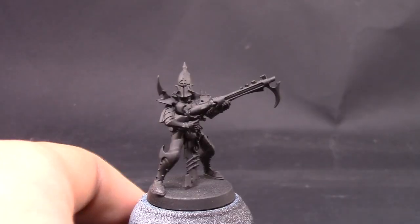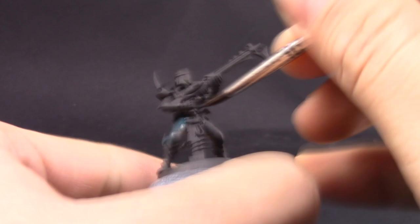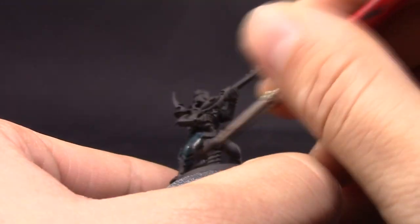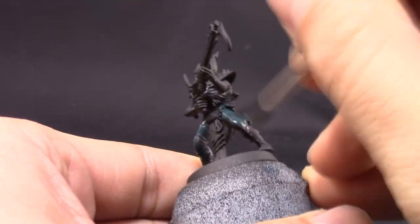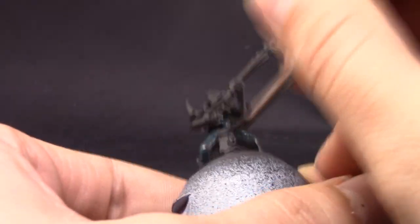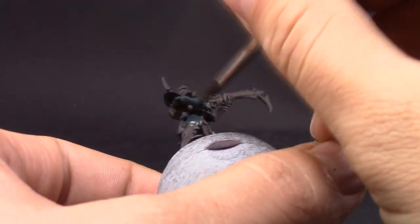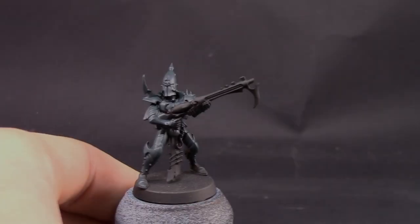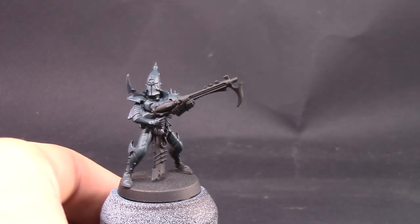I'm going to use Incubite Darkness and give the whole model a coat of this color. Of course you're aiming for all of the panels and armor pieces on this miniature. Make sure to thin down the color a little bit — it's a little bit hard to cover. I needed a couple of coats and that's it.